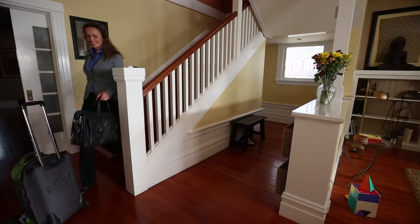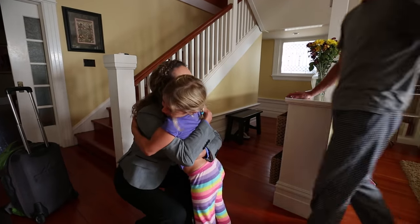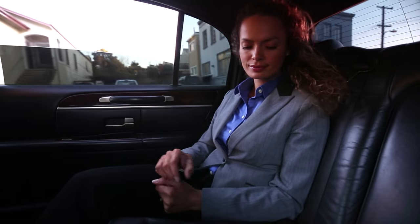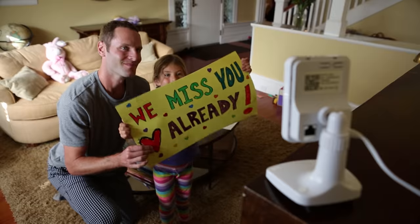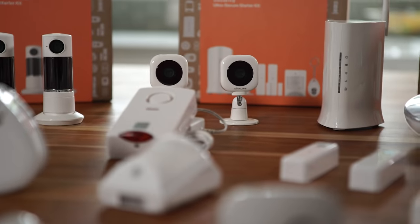And with HomeMate, most importantly, there are no monthly fees or long-term contracts to lock into. Save thousands of dollars from those traditional monitoring centers and enjoy free interactive alarm and awareness service from HomeMate. Simple, reliable, affordable 24/7 protection — guaranteed. Ensure the safety of your home and the security of your family with HomeMate. Peace of mind made easy.